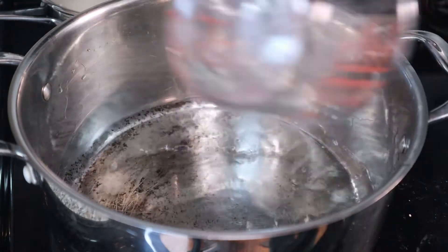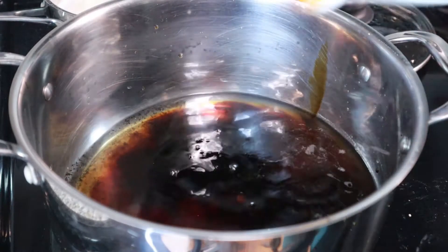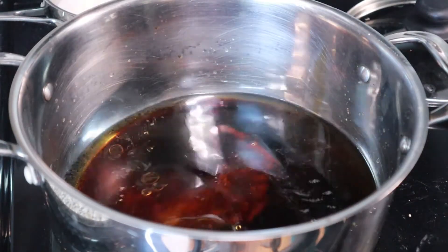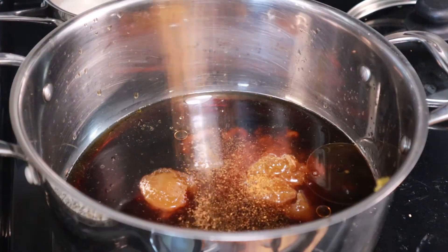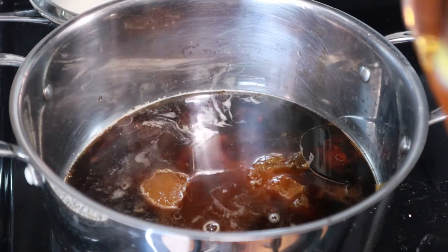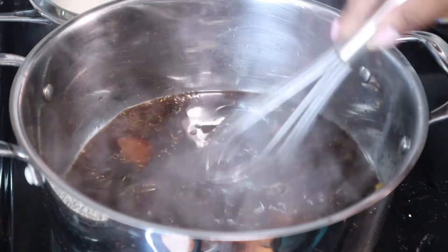Next, you're going to take one cup of water, one half cup of brown sugar, three tablespoons of soy sauce, one tablespoon of sesame oil, two tablespoons of sriracha, two tablespoons of peach preserves, and a dash of cayenne. And the star of the show: two tablespoons of bourbon — you can always use bourbon extract if you want to.